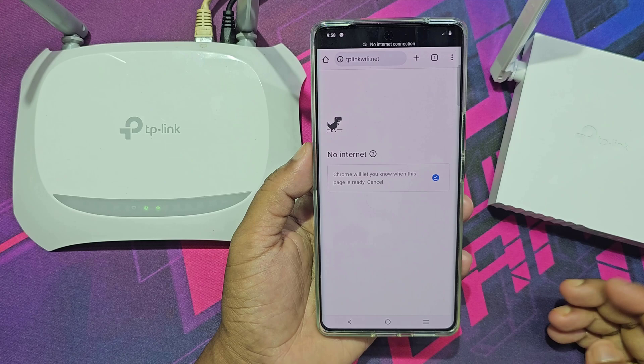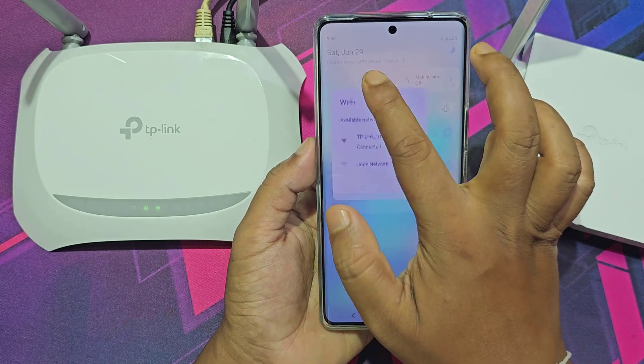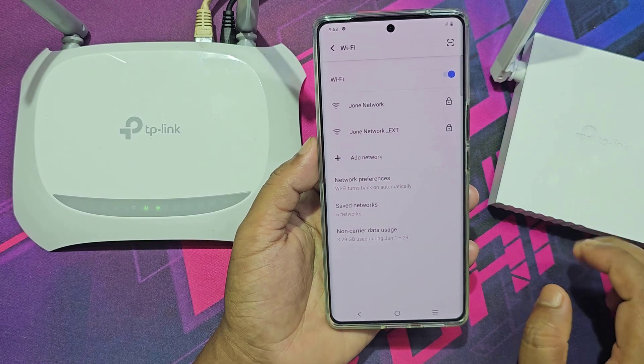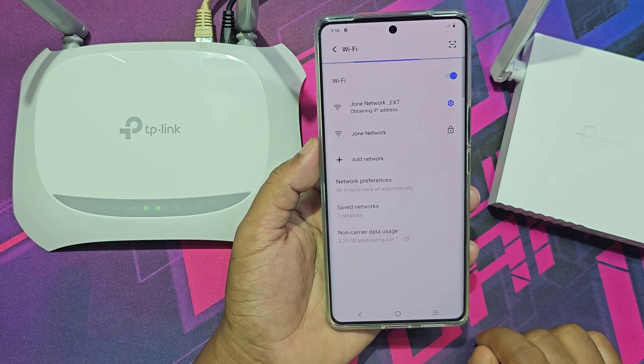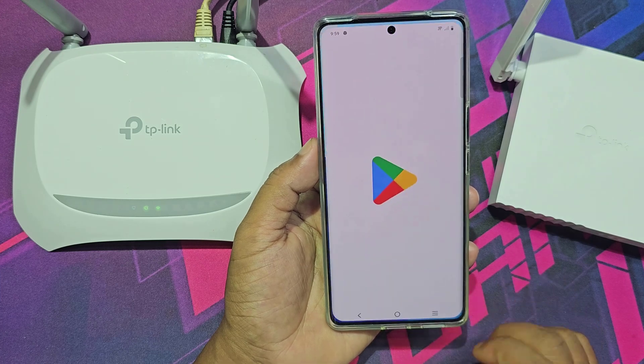Now the setup process is complete. You can change the new Wi-Fi extender network name and password. Now it is working.